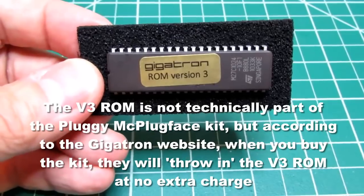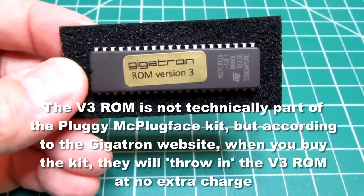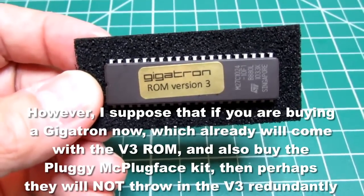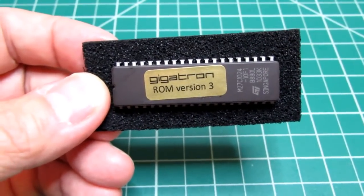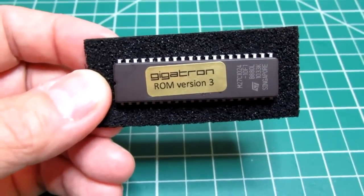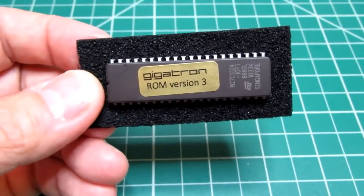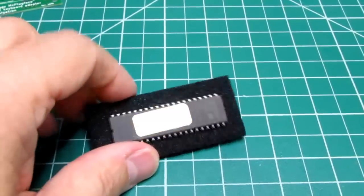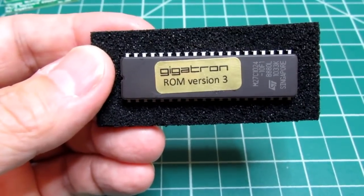Not part of the Pluggy McPlugface kit but available separately is version 3 of the Gigatron ROM. This also includes TinyBASIC and a ported version of the Wazmon — the Small Machine Language Monitor written by Steve Wozniak for the Apple I. This is a very simple application using less than 256 bytes of memory, and it allows examination of memory locations, changing of memory locations, and running an application at a particular address. This EEPROM also includes the Wazmon and some additional applications beyond those in the version 1 EEPROM.